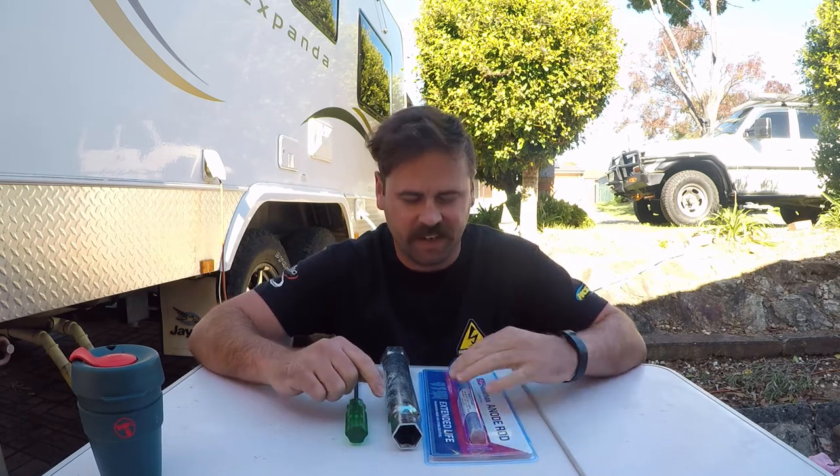Hey guys and welcome to Tinker and Timmies. Today we are fitting this to that — an anode rod into my hot water unit in the JCO expander here.